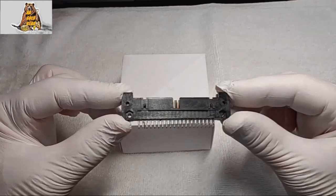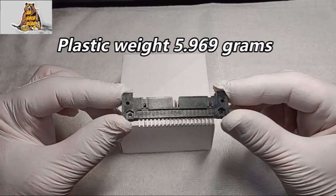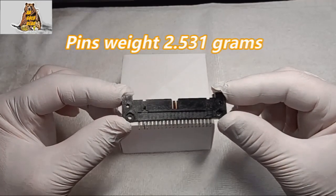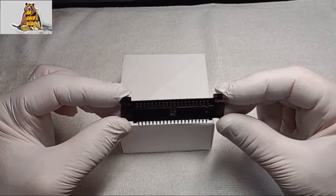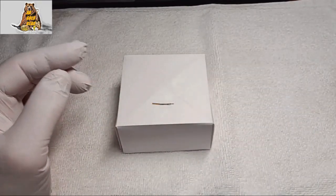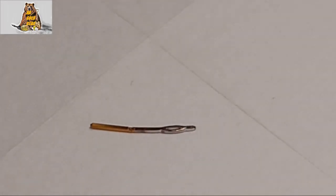The connector weighs 8.5 grams: 5 grams 969 milligrams plastic and 2 grams 531 milligrams metal pins. To get 1000 grams of pins I need 395 connectors. The pins are 40% gold plated and 60% just zinc-plated copper.